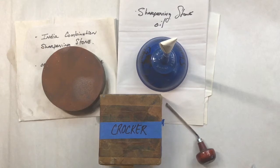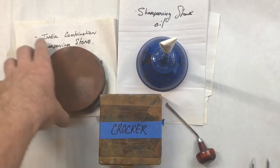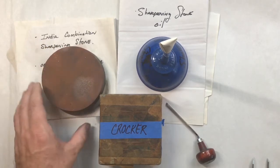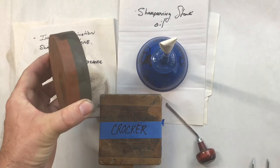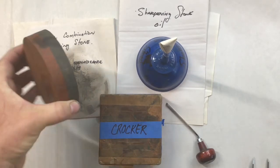This is a demonstration of how to care for and sharpen your engraving tools. To sharpen your engraving tools, you'll need an India combination sharpening stone like we have here. This is something that all printmakers should have, so maybe put it on your Christmas list.